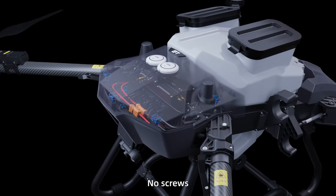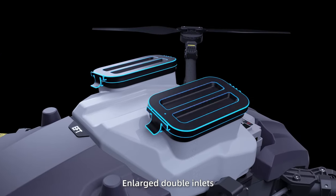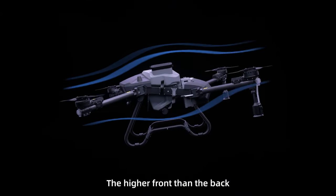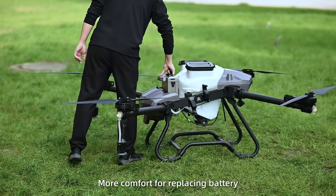Snap-on cover with no screws, easy to be dismantled. Enlarged double inlets for more smooth pouring and less splashing. The higher front than the back design reduces wind drag and offers more comfort for replacing the battery.